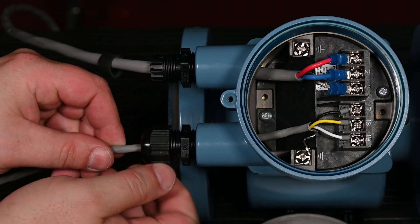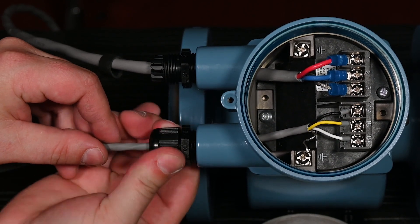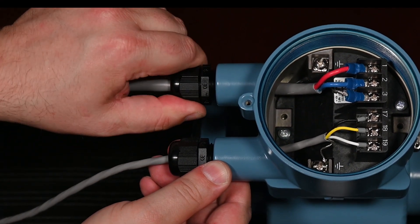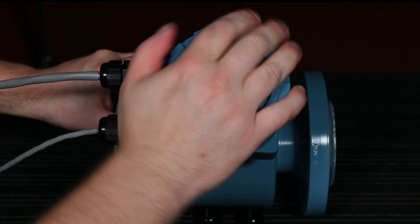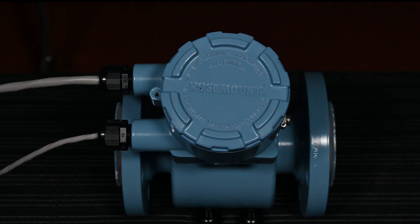Follow local and plant electrical codes when sealing the conduit connections on the sensor. For applications requiring an intrinsically safe electrode connection, run the electrode wire in a separate conduit or cable tray from the coil wire. Tighten the junction box cover into place, creating a metal-to-metal contact to ensure the O-ring is properly seated and junction box is properly sealed.